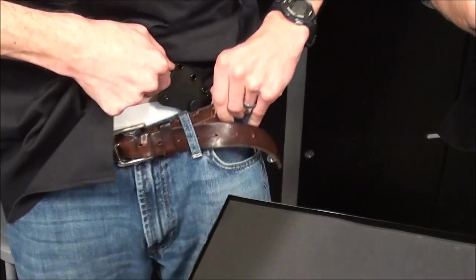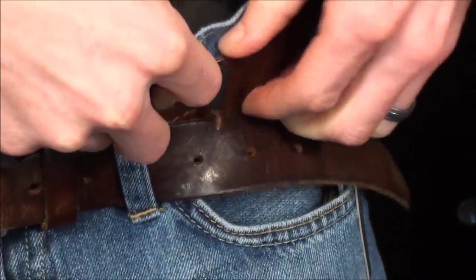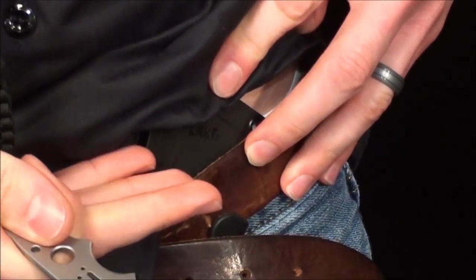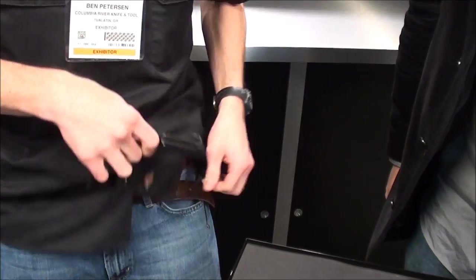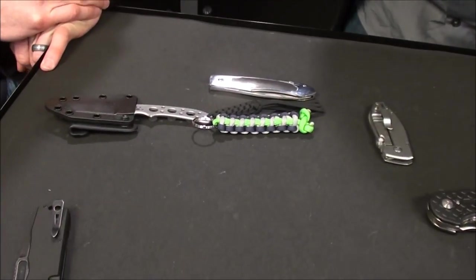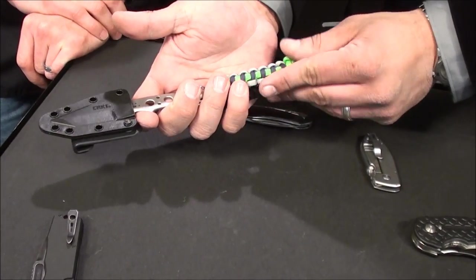Very concealable blade. Last day of SHOT Show — everyone seems like they're getting a little tuckered out. Look at that Seahawks lanyard — there's a nice little customization right there. Northwest has great football teams, great beer, and great knives. And beautiful people.